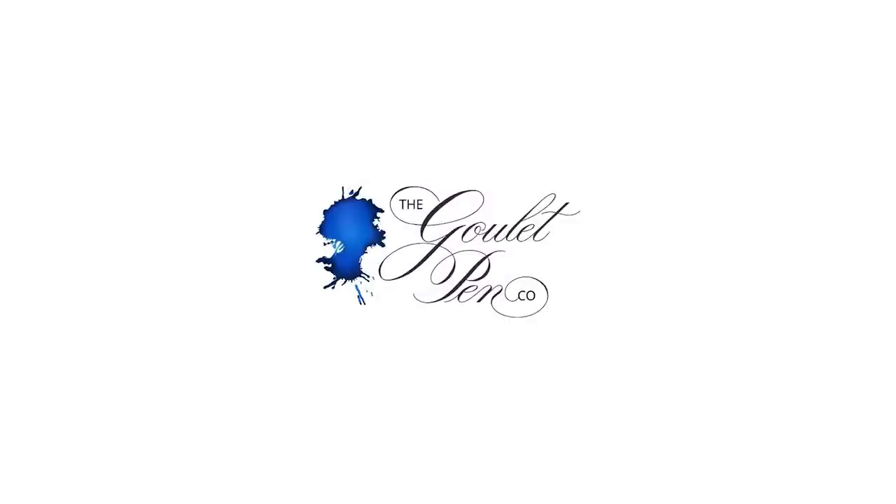That's all for this one. Check back here for more Tip of the Week compilations on other topics, and check out the Goulet Pencast every week. Have fun and write on. Bye!